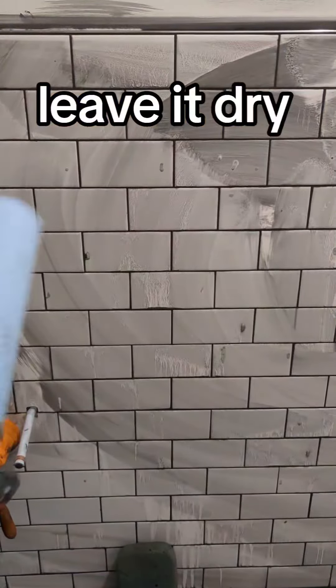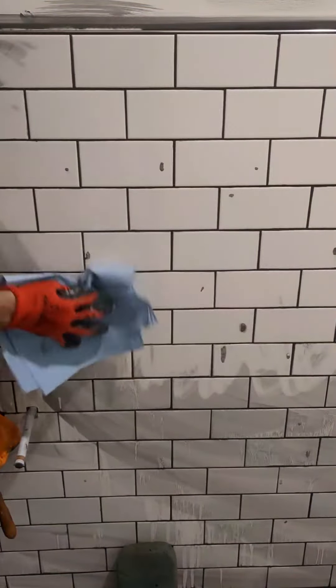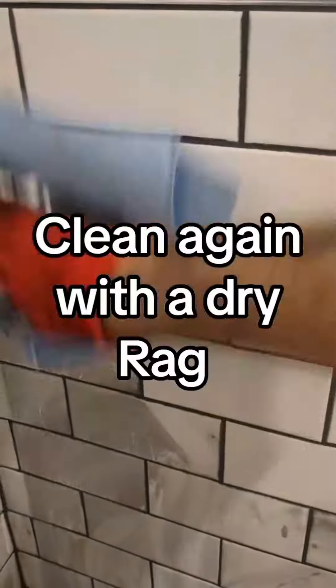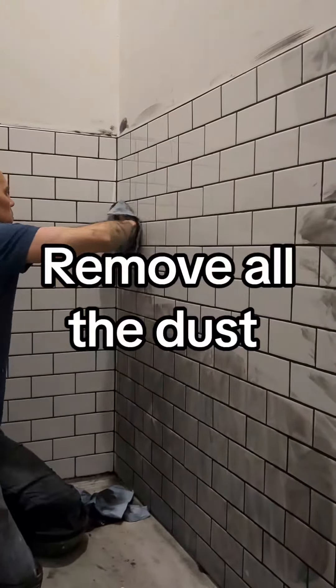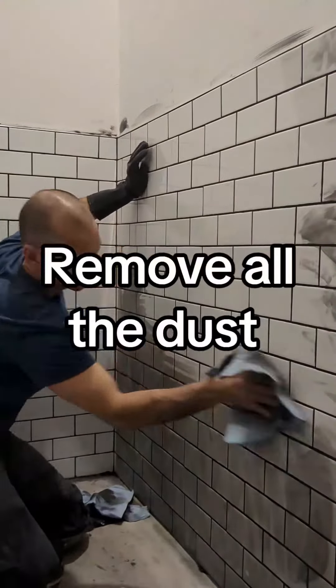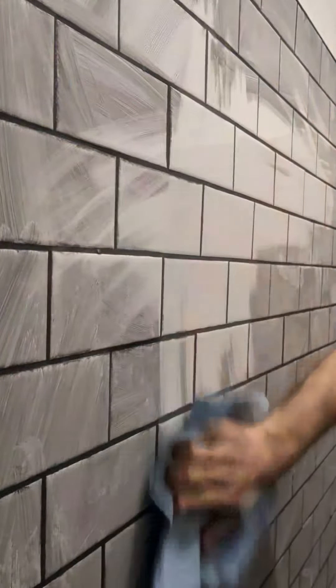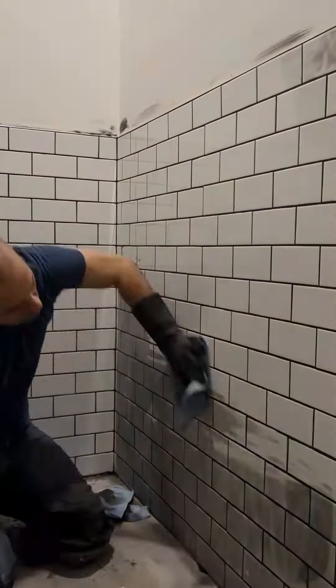With another dry rag, clean it again, removing all the dust. Now you see, your wall is perfectly clean. Thank you for watching us. Don't forget to follow us to learn more small tips on general renovation, and don't forget to join us.